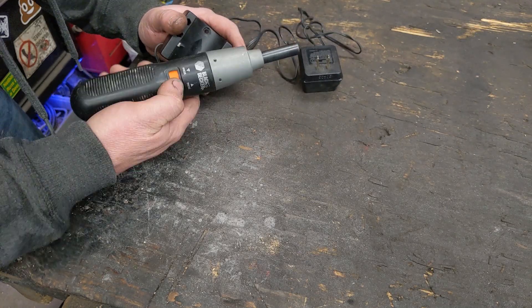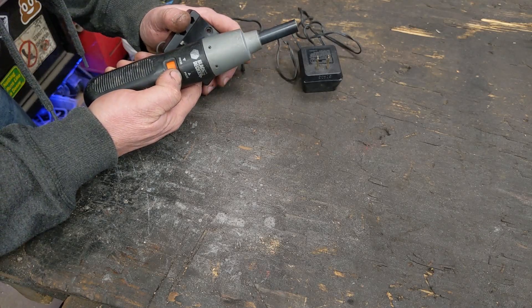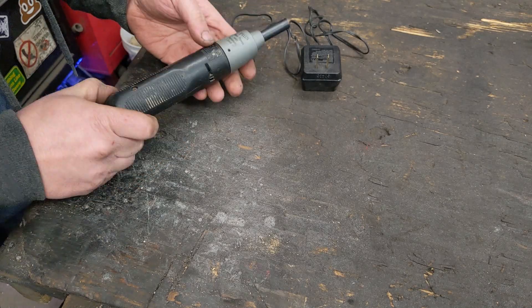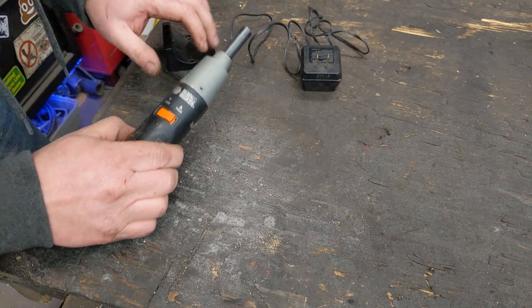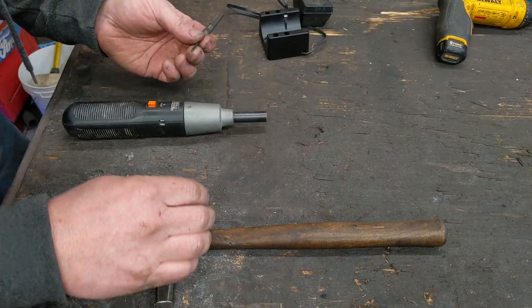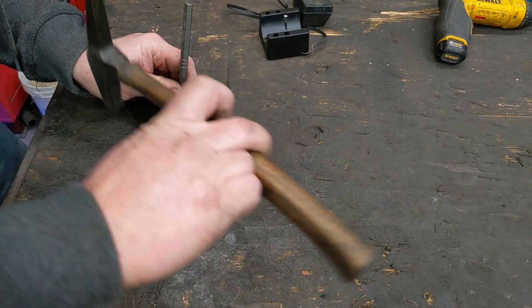I threw it on the charger for a day and that's about all we get - there's no life there. But we're taking it apart. Looks like there's some roll pins to punch out, so we'll start looking at the battery system and upgrade it. We'll take a roll pin punch and punch those out.